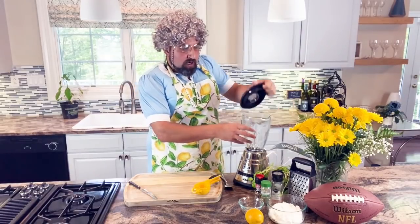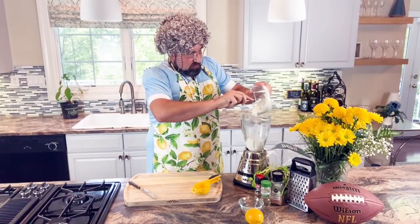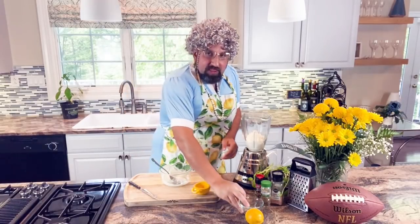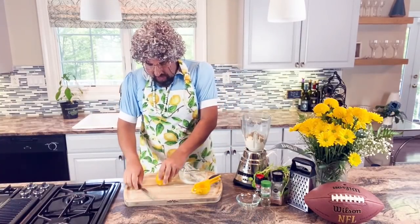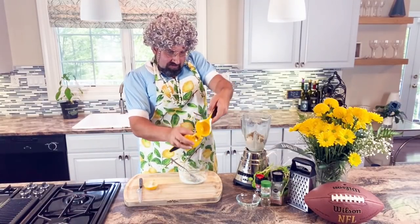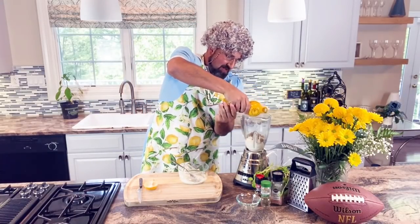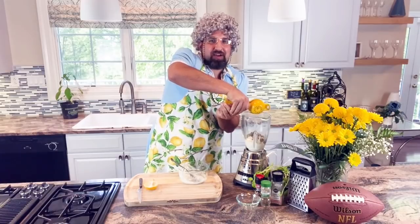Now let's make our protein dip. We're going to take our cottage cheese and put it in the blender. Then we'll take our Italian seasoning. We'll cut our lemon in half, and we've got our lemon squeezer — and we squeeze the lemon juices. Now Nita's getting juice all over her!